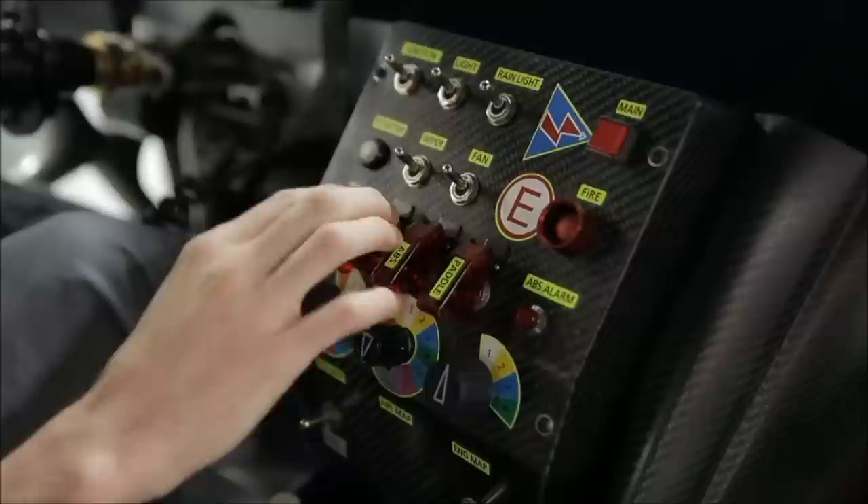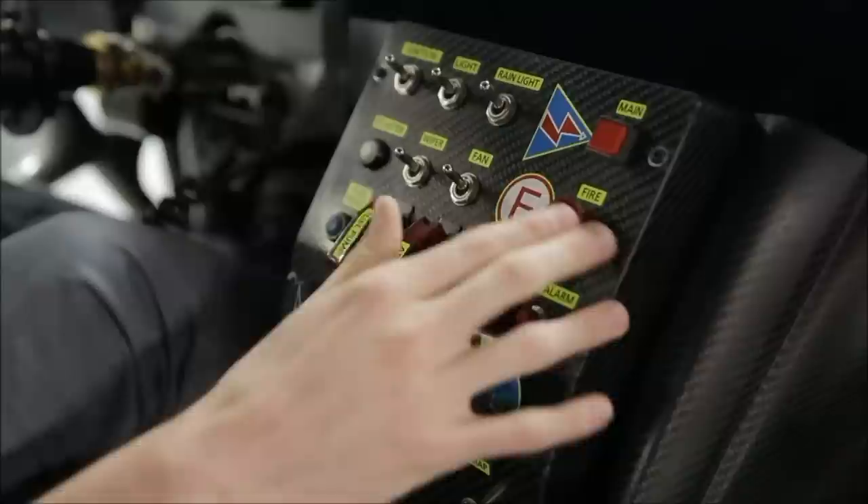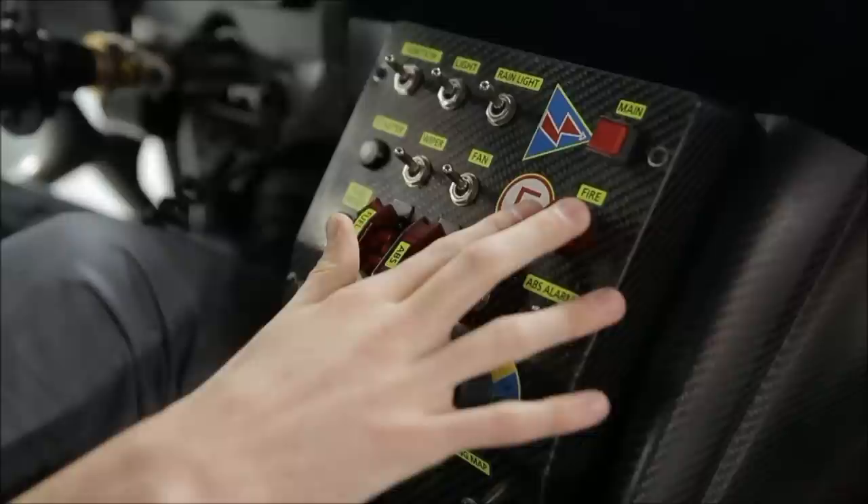Some other switches we've got: headlights, rain lights if it's raining, wiper and fan, and a fire button so if there is a fire in the cabin you can start the extinguisher. You've also got your fuel pump, ABS, and paddle shifters.